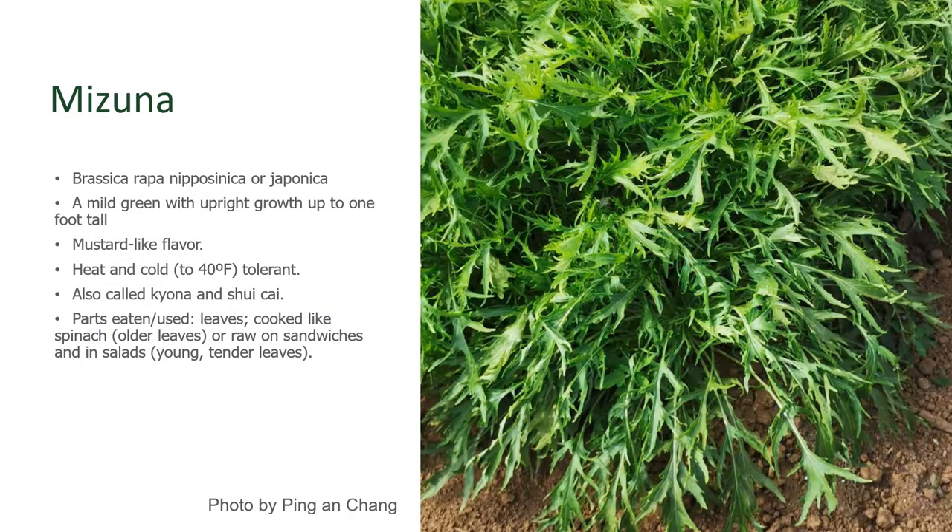Mizuna is a very popular Asian green to grow. It's a mild green with a mustard-like flavor. People adore it in soups and salads, and it's really easily grown. It's a bushy plant that takes up quite a bit of room. You harvest the leaves to use them as you would spinach or in soups, and one of the better ways to use it is as a surprising addition to sandwiches to add a mustard-like flavor — you would be using it just like you would a lettuce.